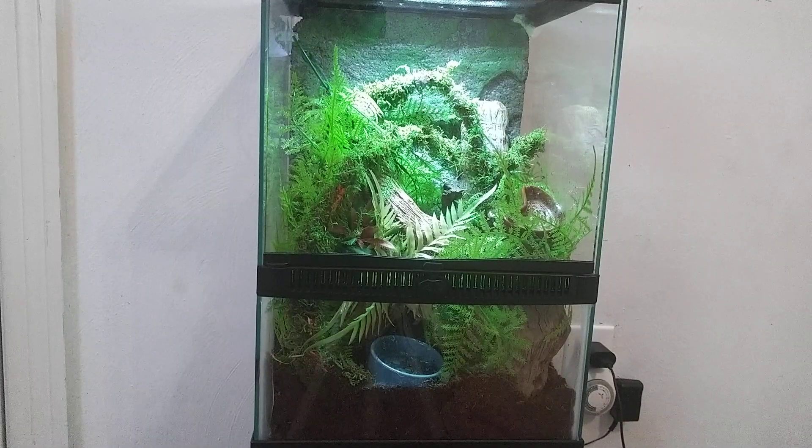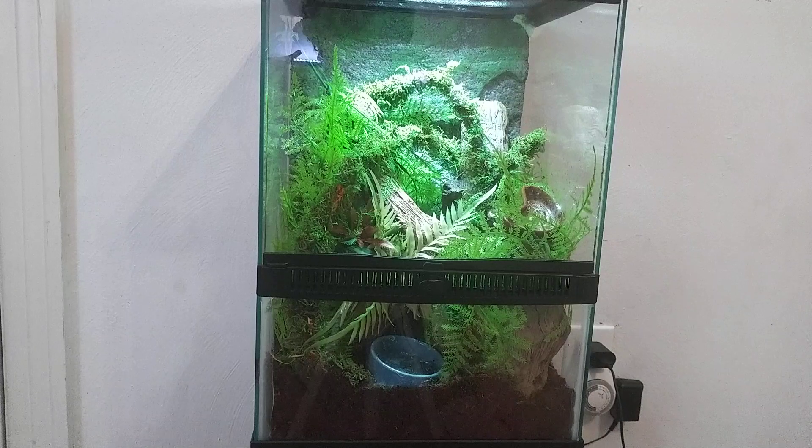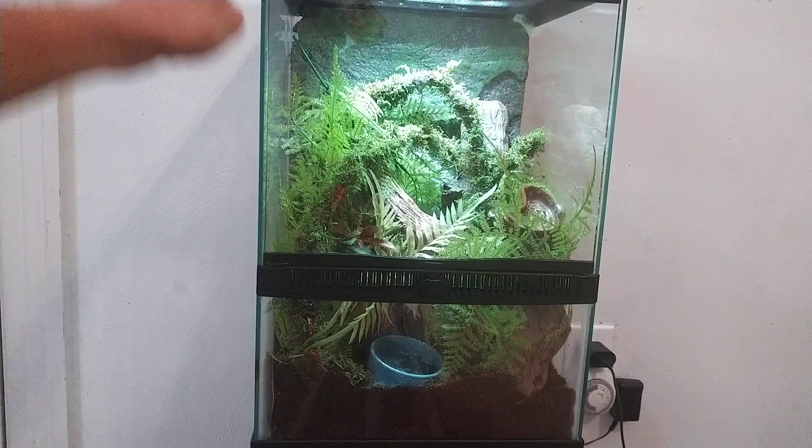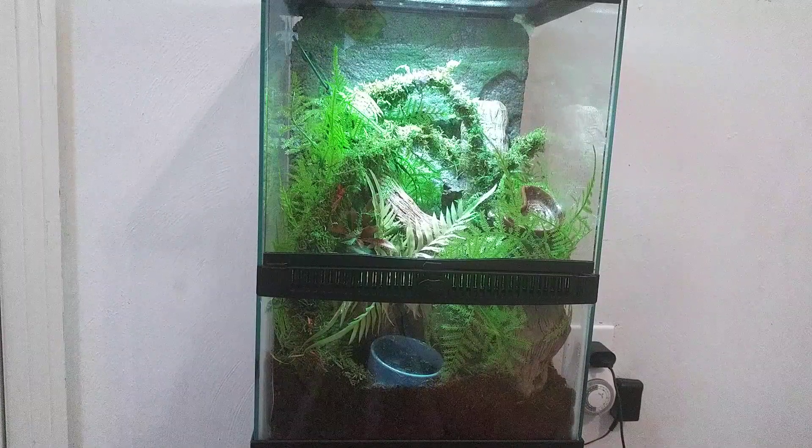This is Maui's enclosure. It's a 12x18x12 enclosure. It's actually a pretty nice one — I believe it's a Zilla, but it's very similar to an Exotera. There are just a couple differences like the background or how it opens up, but they're both very good enclosures.